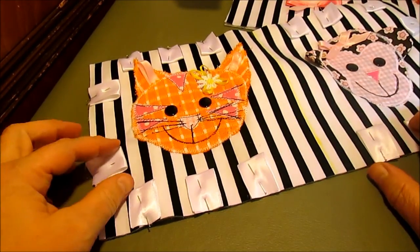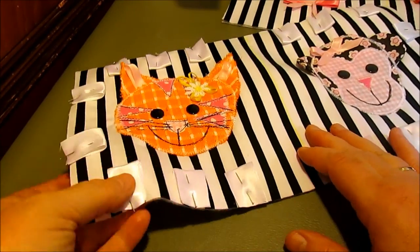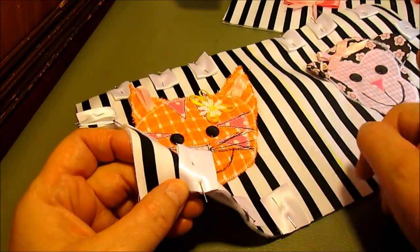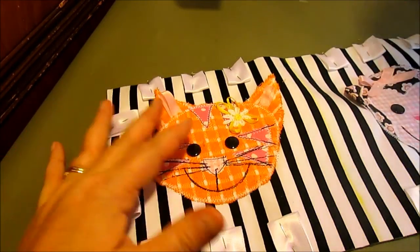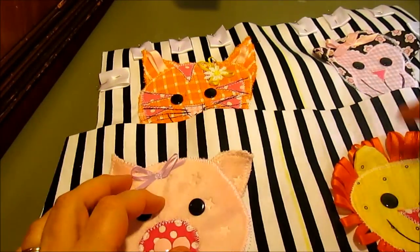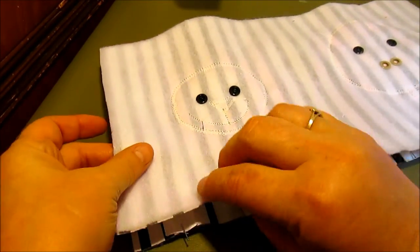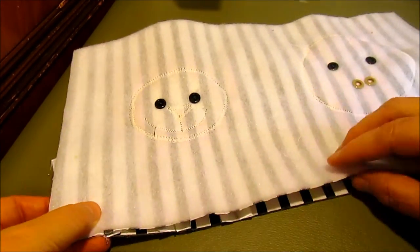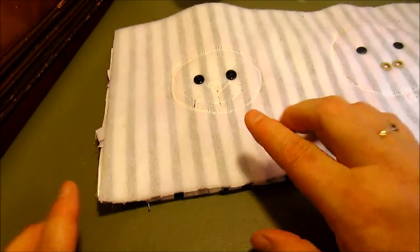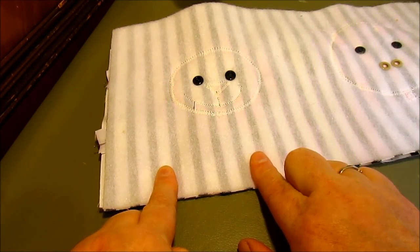I randomly placed the ribbons all the way around — you could measure and do it really evenly if you wanted. I wanted to show that I put the heads of the pins facing off the edge of the fabric so when we put these together and sew I can pull my pins out as I go. Now I'm going to make sure both sides face the same way right side up, put them one on top of the other, pin this together matching the center piece and ends, and sew all the way around leaving about 3 inches open so I can turn it right side out.